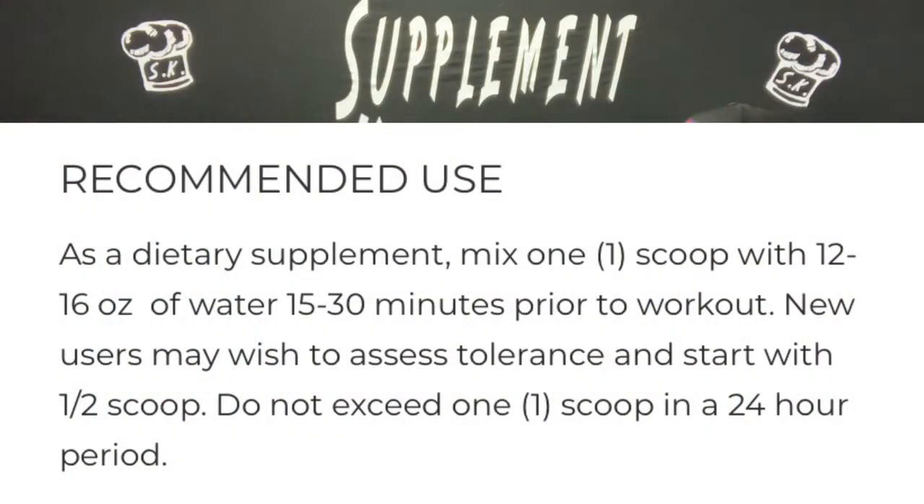As a dietary supplement, take one scoop with 12 to 16 ounces of water. How much water do you have in there? Enough. I don't think it is. 15 to 30 minutes prior to your workout. New users may wish to assess tolerance and start with half a scoop. Do not exceed one scoop per 24-hour period.